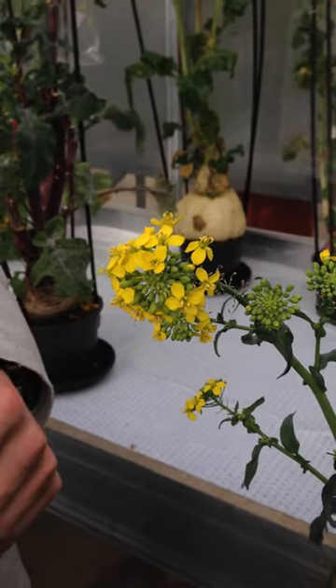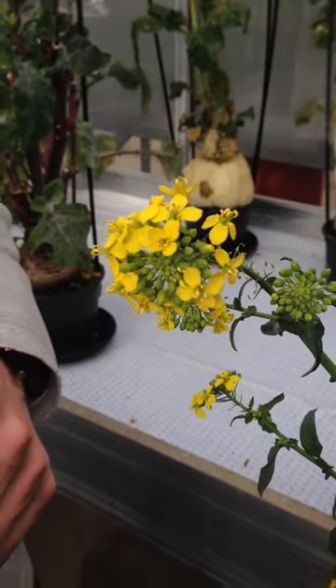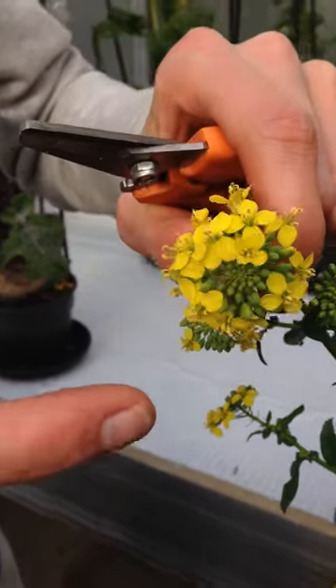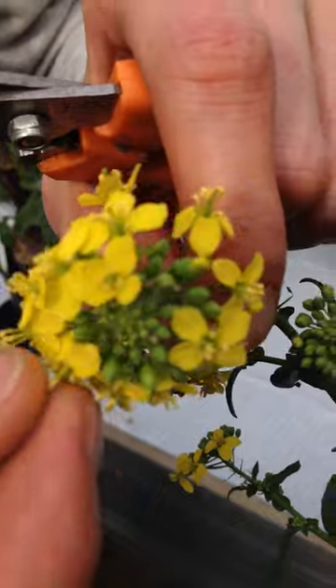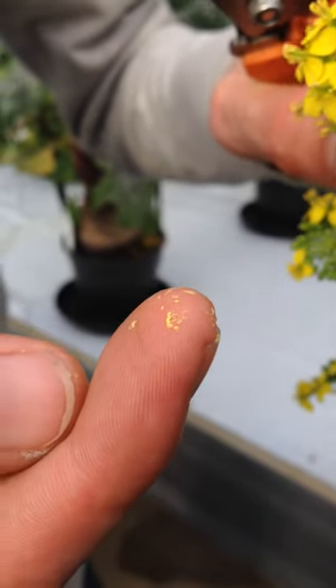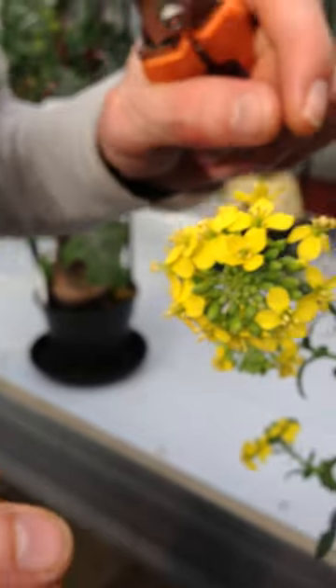Before I start my pollination, the most important thing is to check pollen availability. You can clearly see my fingers are yellow and nicely full of pollen. This plant is ready to be pollinated.